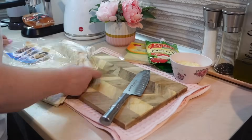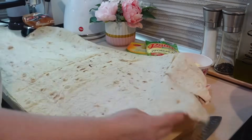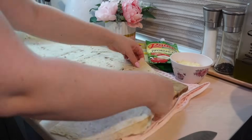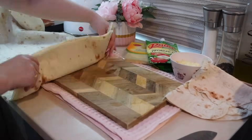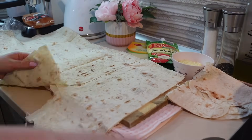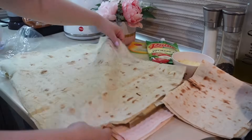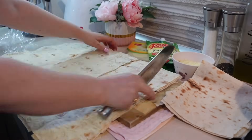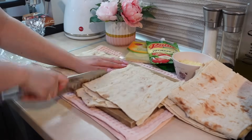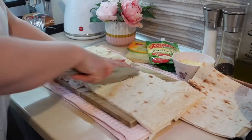Как только выключила огонь, добавила зелень, хорошо перемешала и оставила начинку остывать. Тем временем подготавливала лаваш — я купила тонкий армянский лаваш, здесь два больших листа. Их нужно разделить на прямоугольники, чтобы удобно было заворачивать в рулет.